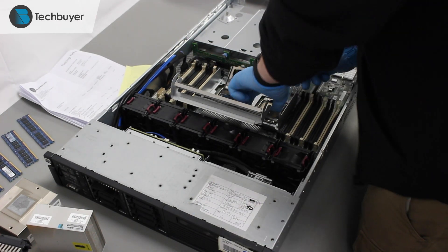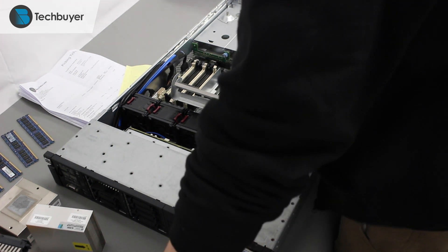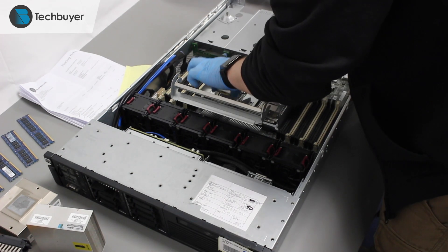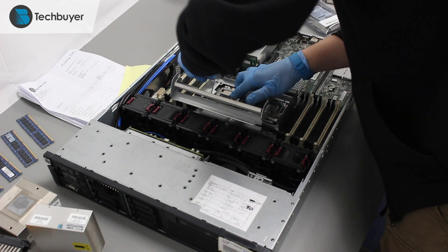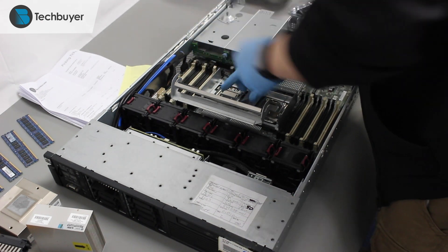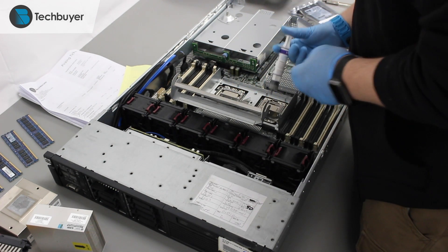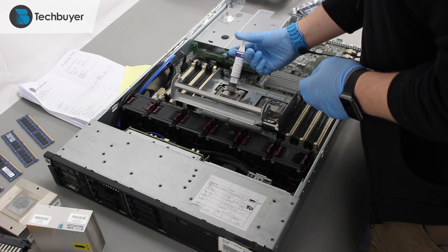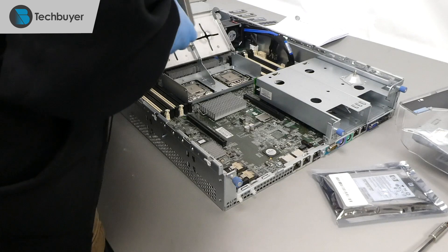First, we start by populating the CPUs into their sockets. Next, we add some thermal paste on the CPUs to ensure proper heat transfer to the heatsinks, and replace the heatsinks on top of the CPUs.